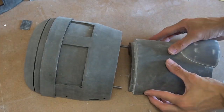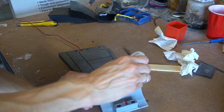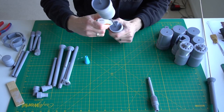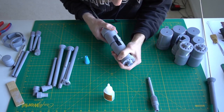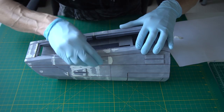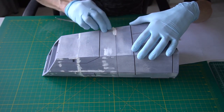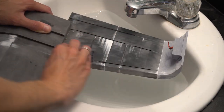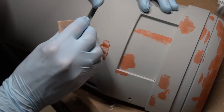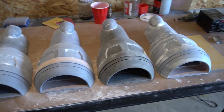Metal rods helped me not only to strengthen the parts, but also to perfectly align all pieces. All larger gaps were filled with Milliput before the parts were taken for wet sanding. Afterward, smaller imperfections were filled with spot putty and taken for another round of wet sanding until the surface was super smooth and even.